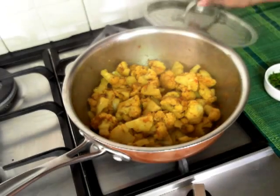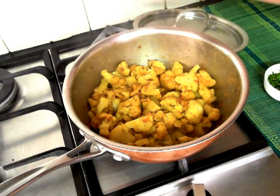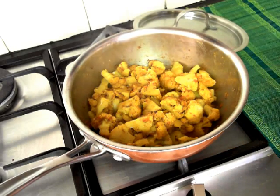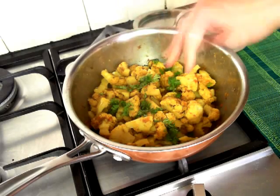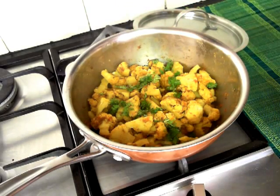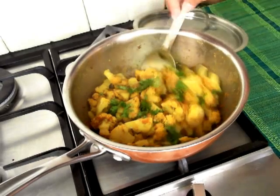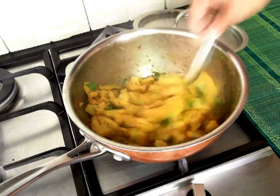It's been about 15 minutes. You will notice that all the masalas are well combined into the cauliflower and it is soft and cooked. During the cooking process, ensure there was just enough water to steam the cauliflower, with an occasional stir. Now stir in the chopped coriander leaves and our quick cauliflower sabji is ready to be served.